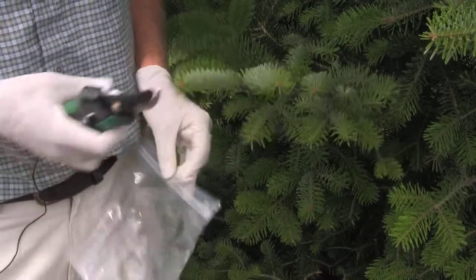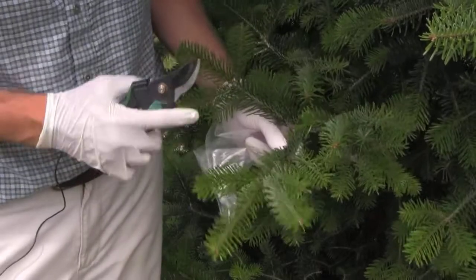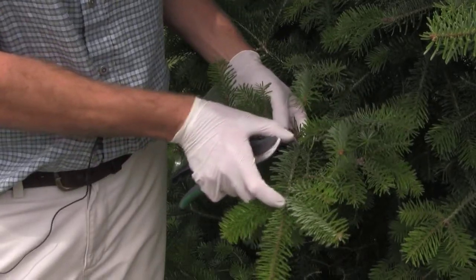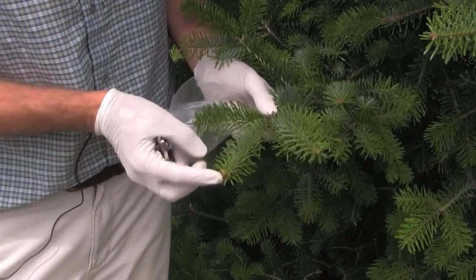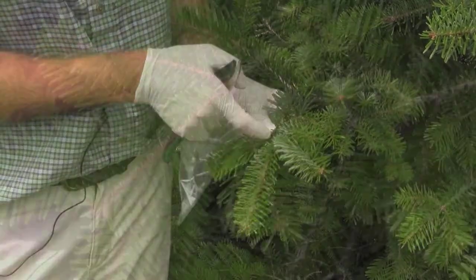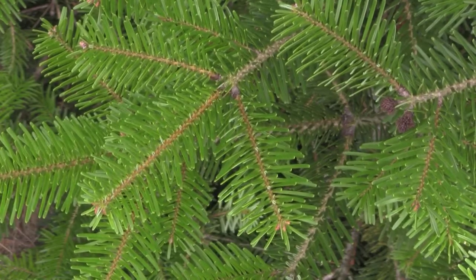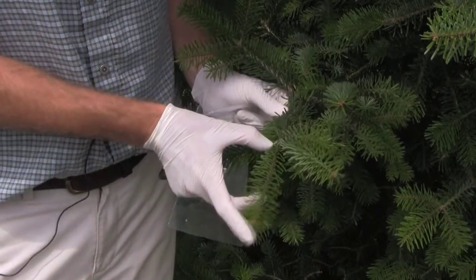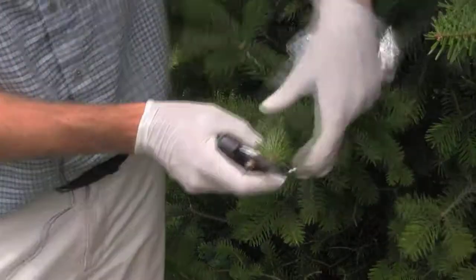The most important thing to start with is identifying the current year's foliage. We can see growth from 2010, 2009, and 2008. The best way to distinguish them is to start from this year's bud being formed and go back — you'll see a bud scar from last year and a distinct change in the color of the twig. Almost all recommendations are based on current year's foliage.